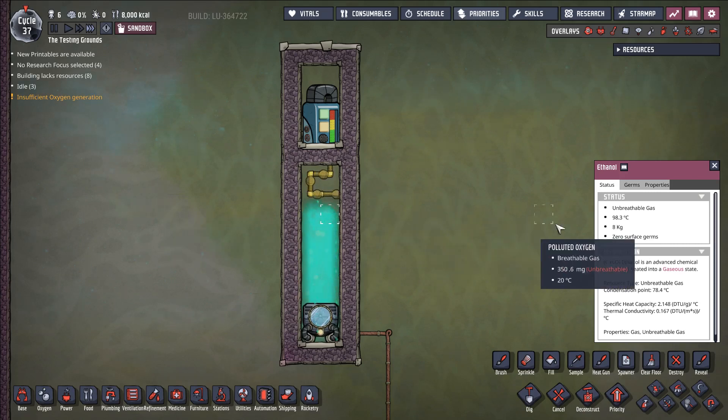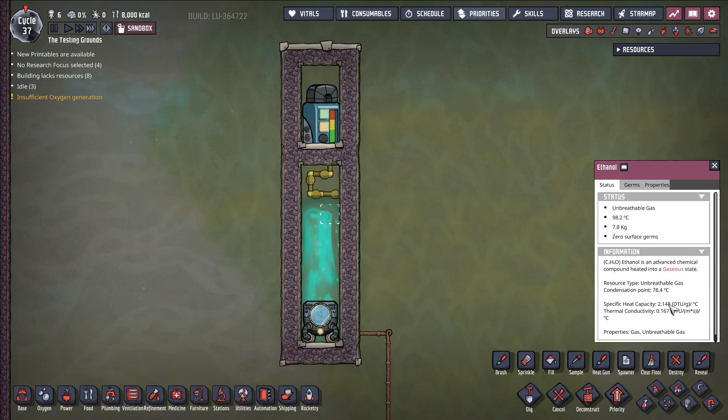The basic idea here is that ethanol as a gas has a specific heat capacity of 2.148, but ethanol as a liquid has a specific heat capacity of 2.46. In addition to that, there is a slight buffer that the game gives to when liquids or gases change phase. So this ethanol is not actually going to condense at 78.4 degrees Celsius — it's going to condense closer to around 76 degrees Celsius.